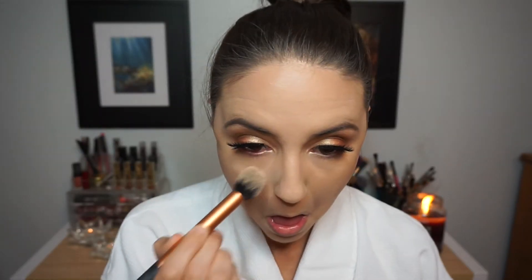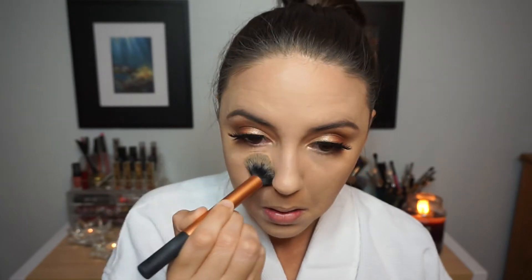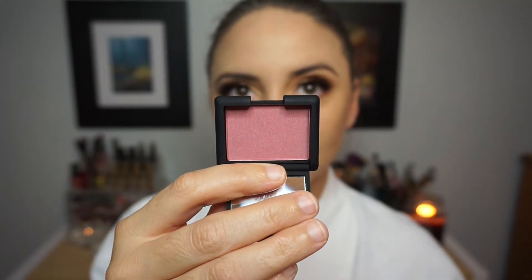To make sure that contour didn't move, I went in with my Wet n Wild Mega Glow Contouring Palette in the shade Dulce de Leche. I used the highlighting shade underneath my eyes to set the concealer, and then a little bit of the contouring shade to set the contour. I used my Morphe contouring brush for this — just a tiny bit of product to lock everything in.